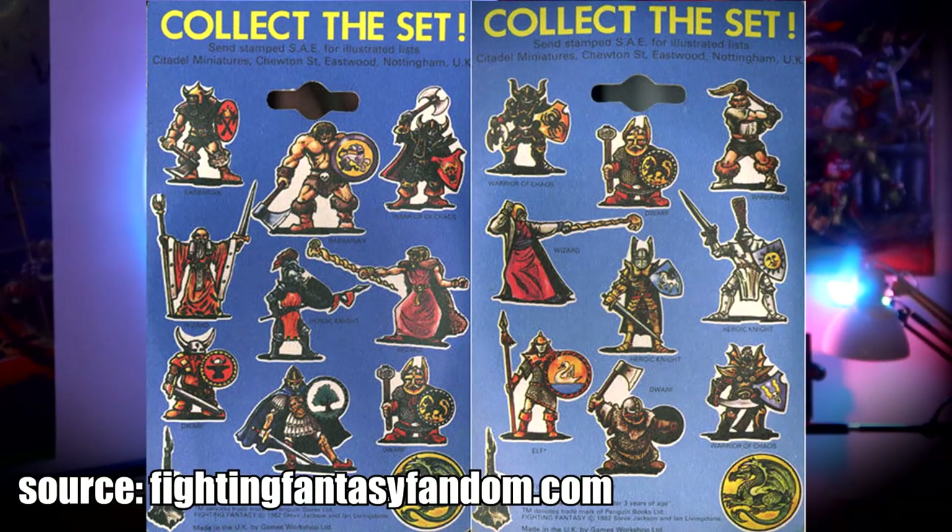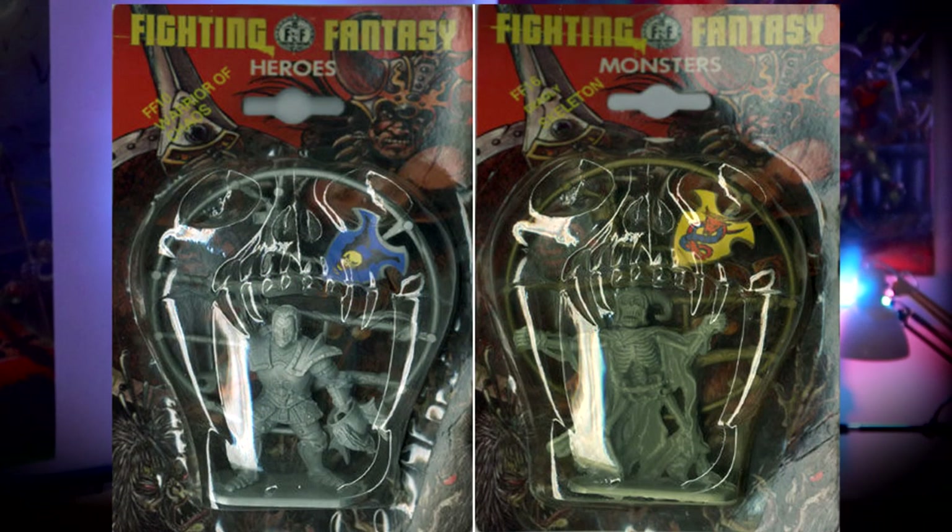The first plastic miniatures Citadel ever created were 60 millimeter scale and were intended to be released along with the Fighting Fantasy books. They wouldn't really fit in Warhammer, neither back then nor any time afterwards. They resembled more plastic toys than miniatures. But this first foray into plastics taught Games Workshop some valuable lessons on working with it and paved the way for the next plastic miniatures that the Nottingham company would make.